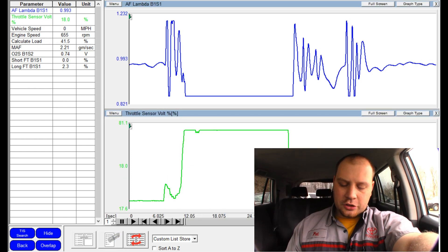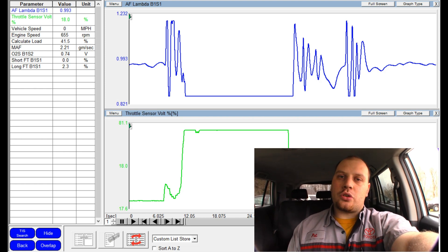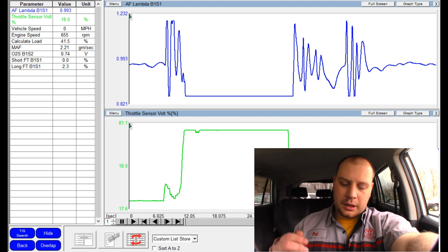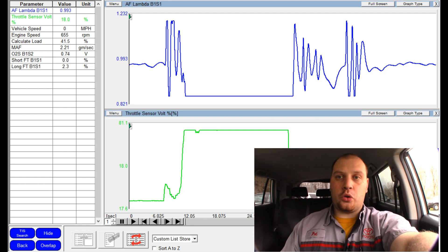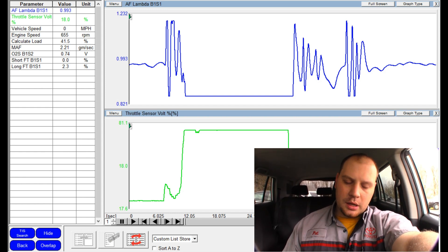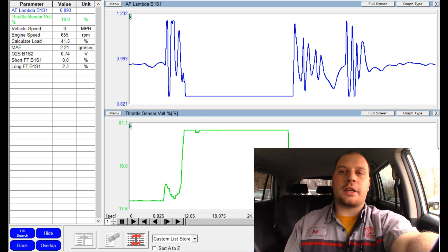We have our lambda sensor and throttle position sensor up. When I go full throttle up this hill, my lambda sensor drops full rich, which tells me number one that our fuel pump is good — we would be running lean if the fuel pump was bad. It also tells us that most likely this cat is bad. Clogged cats usually cause rich conditions; it's kind of an EGR effect where you have inert gas stuck in the combustion chamber causing a rich condition.